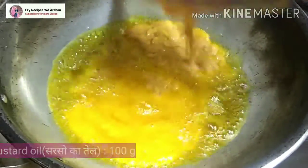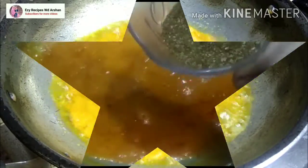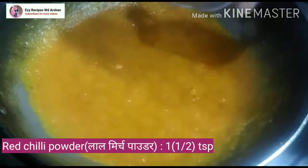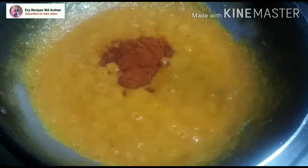We will press the onions into a paste. Then I will add 1 tbsp of tomato paste. After that, I will add 2 tsp of spice powder and mix everything well. Then add 1.5 teaspoon of red chilli powder and mix everything well.